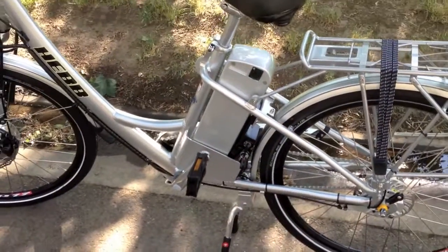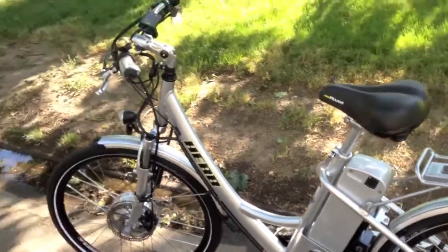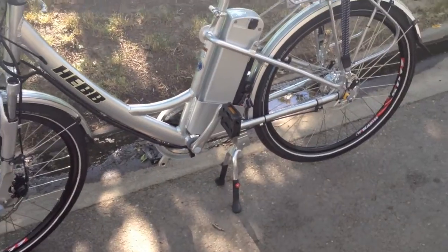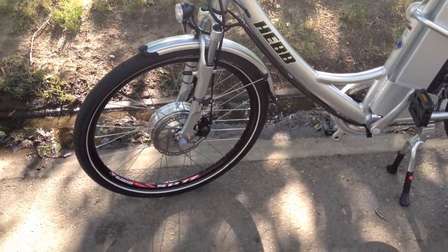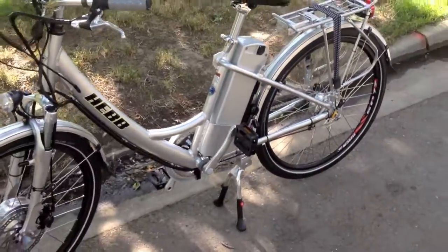It's a 37-volt battery, 15 amp-hours. Amp-hours is what makes you go far — think of it as capacity. So this bike can go pretty far, and because it has a 500-watt motor, it's pretty strong too. Even if you're a little heavier or you're carrying stuff on that rear cargo rack, this bike is going to get you there.